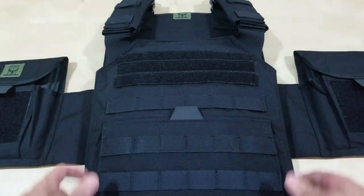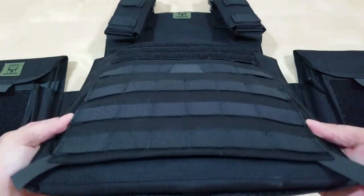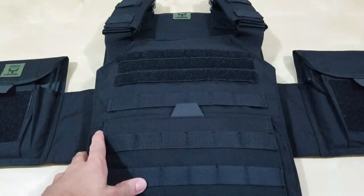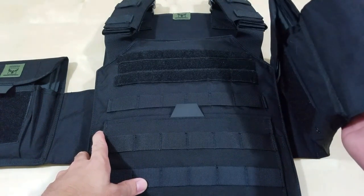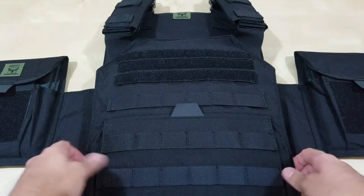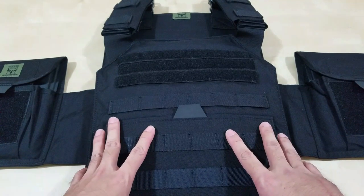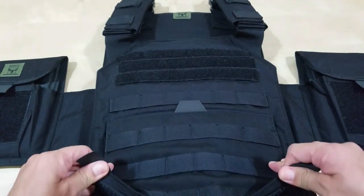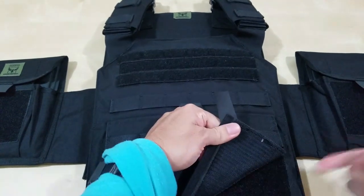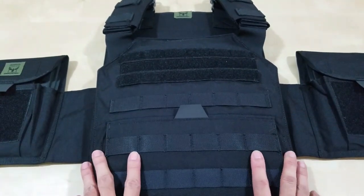The only thing I wish it came with was the buckle. I did know it didn't come with a buckle, but I wish it did because that way I'd have the option of dropping the cummerbund. I'm sure there are other ways to work around it — I could probably use part of the cummerbund here to strap a buckle through, and I would essentially have a buckle.